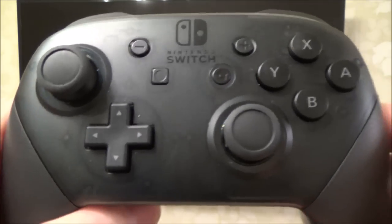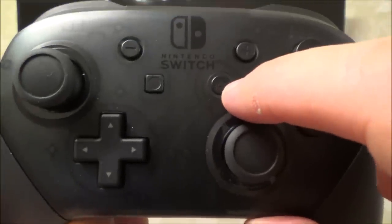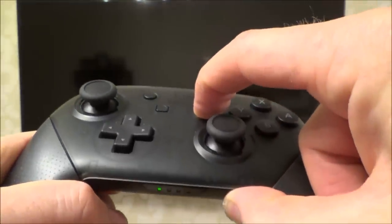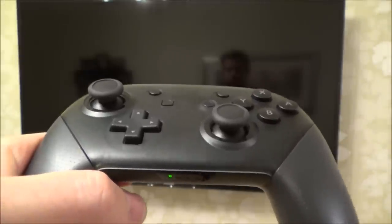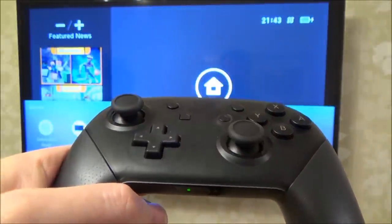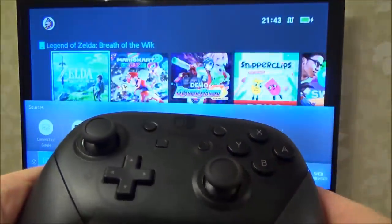You can actually get your Switch to turn on your TV when you hold down the home button on either the Pro Controller or the Joy-Con. So if we hold this down now, you see that it automatically turns on the TV and switches to the Nintendo Switch.